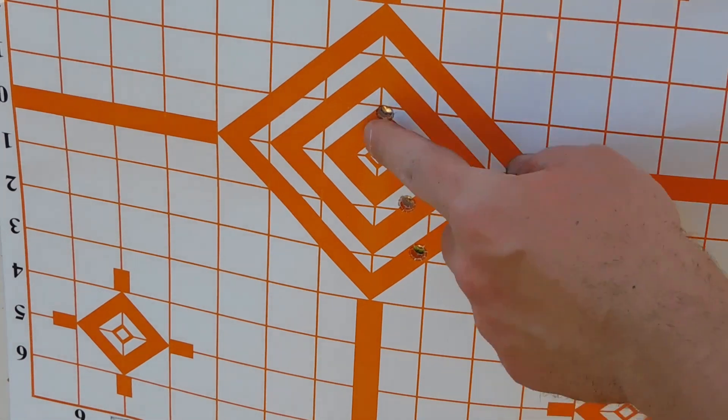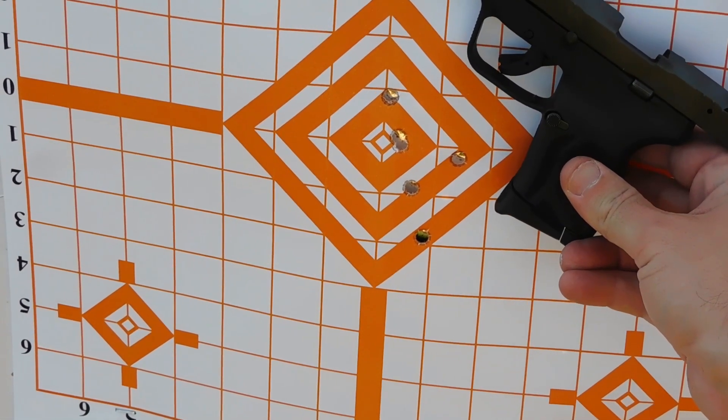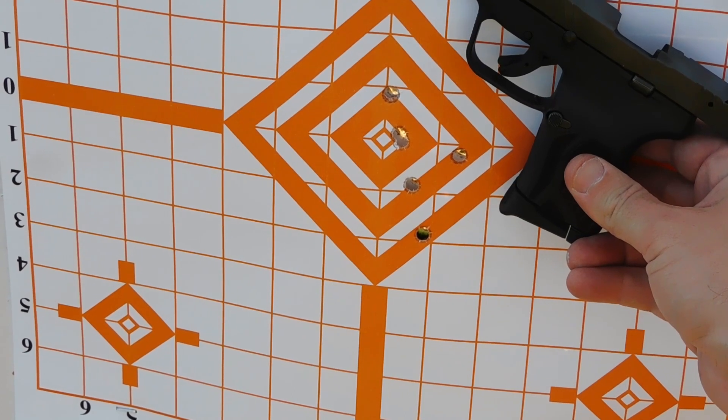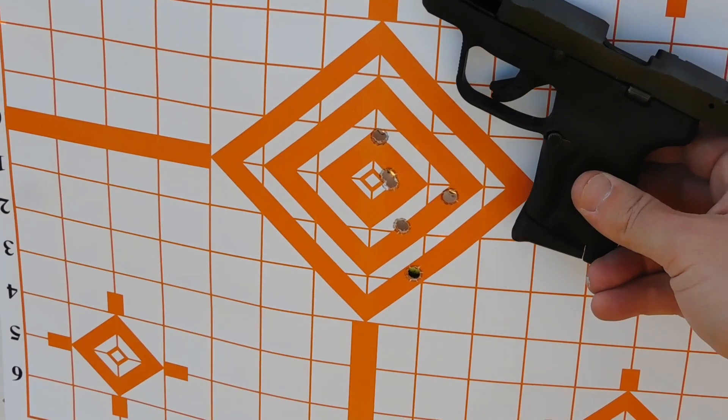There are 6 shots — 1, 2, 3, 4, 5, 6 — with the LCP Max from 7 yards. That's a pretty good little group, but it takes a little bit of trying. This is still a very lightweight, easy-to-move-around little pistol.